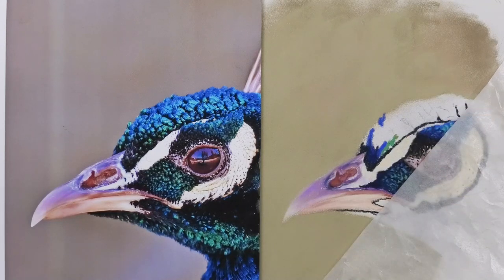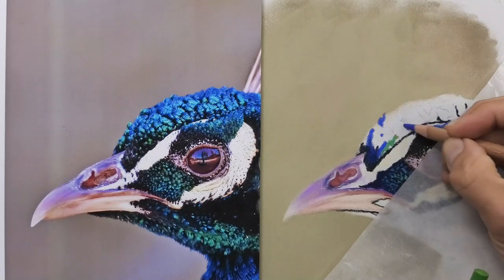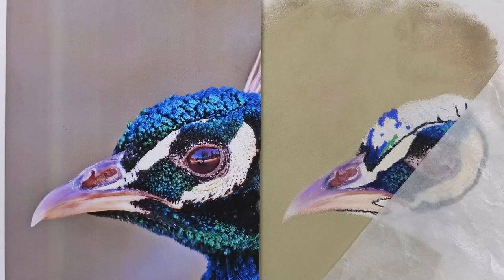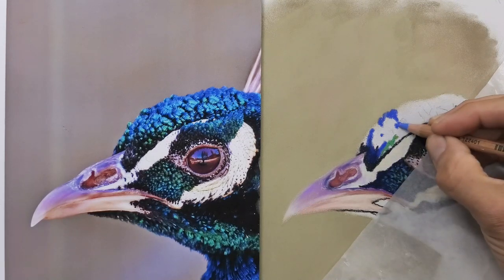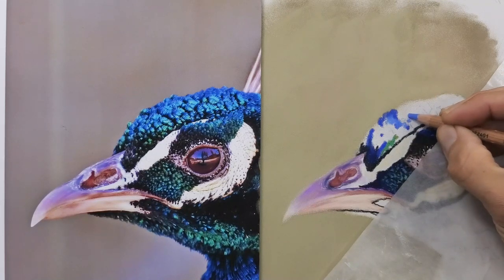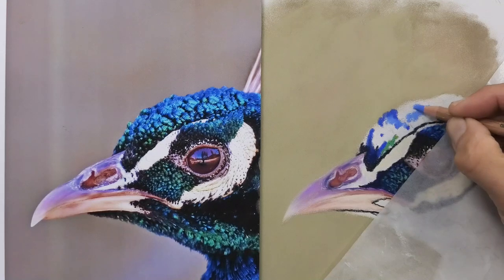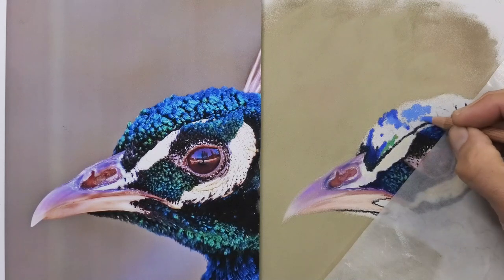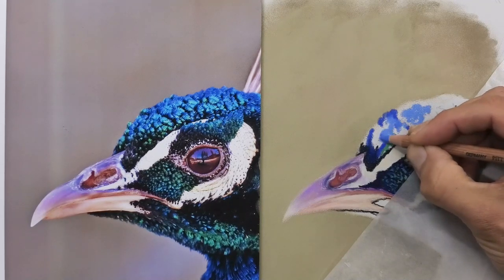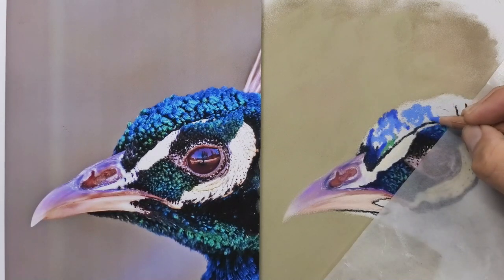I'm forgetting about the really dark areas for now and putting in the color changes. If this bird tilted its head slightly, or the sun was in a different direction, or the surrounding area was lit differently, then the colors on top of the head would all change — maybe slightly, maybe quite dramatically. So I'm not overly concerned that the colors need to be absolutely perfect to create this iridescent effect.